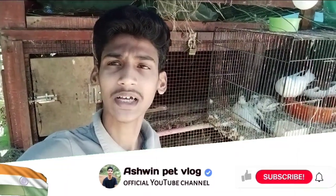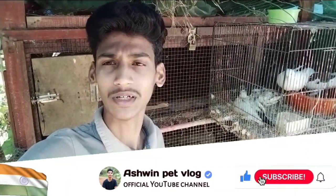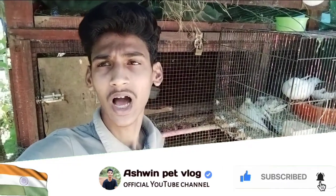Please like and share this video. Please subscribe and hit the notification bell. Please don't forget to subscribe to our channel.